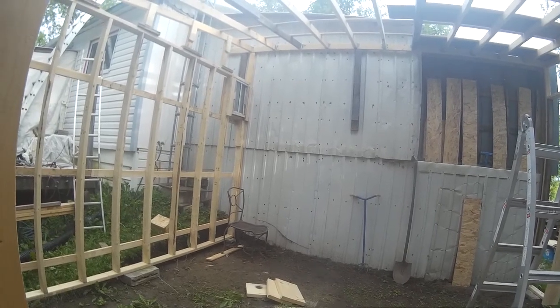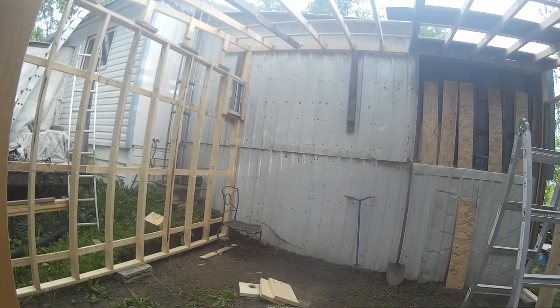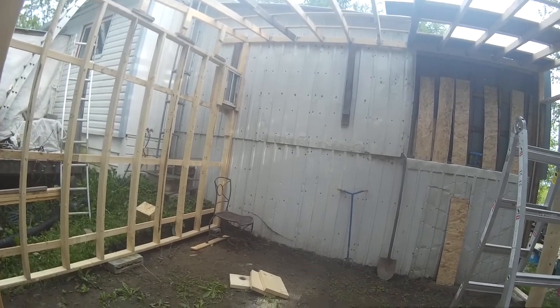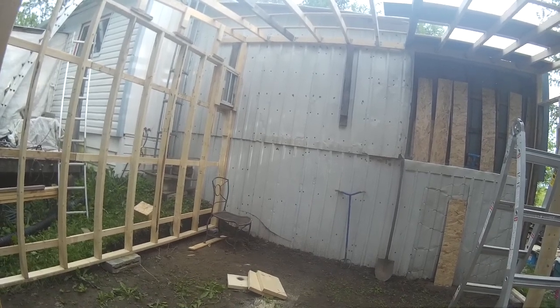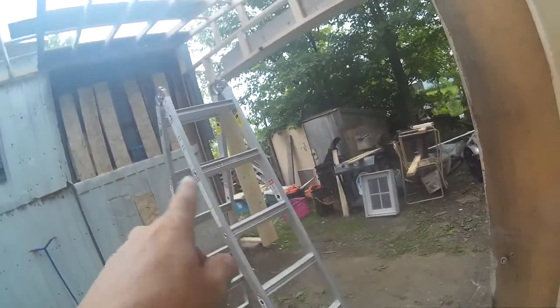I'm so tired — it's about 7, 7:30. I was over at my son's earlier today, just a little visit, then I hurried back to come here. Usually this would be my scrapping day, but as much as I need the money, I need to get this thing done. Now when I put the stripping on that little section of wall...